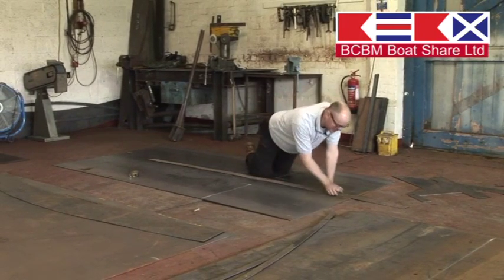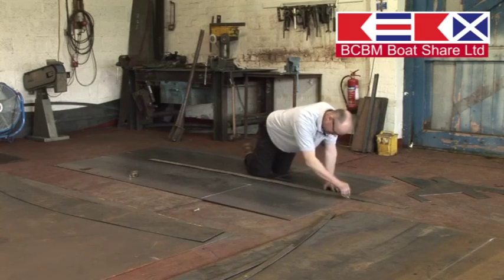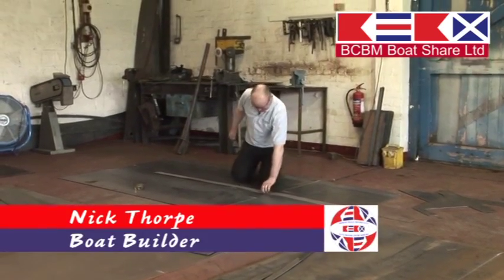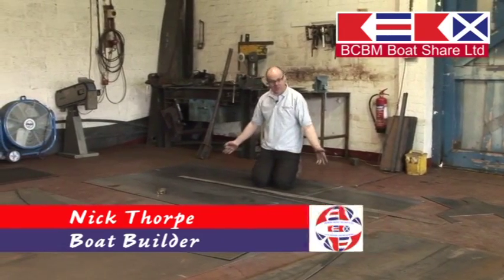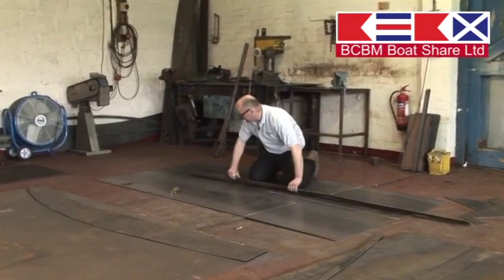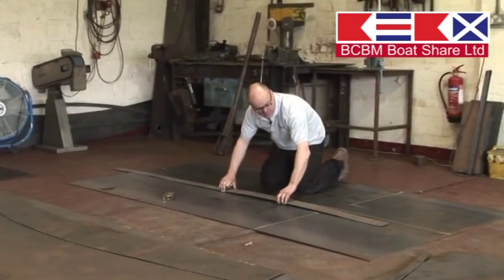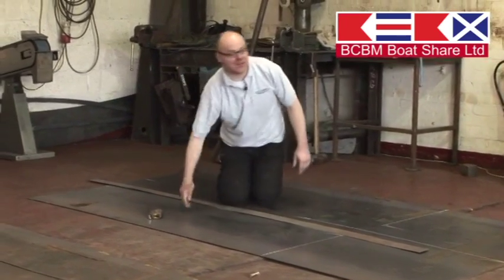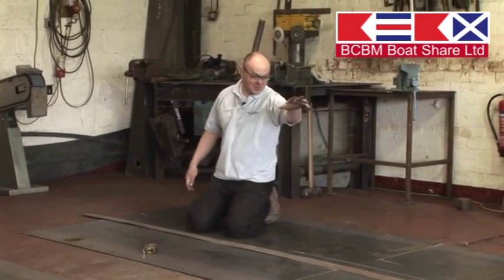Marking out the bare bones beginnings of a narrowboat. We stock steel plates - this is going to be the swim plates. Mark out the stern and the bow over there.